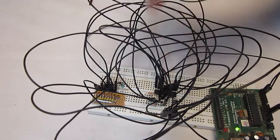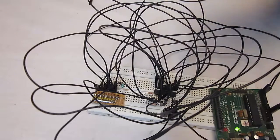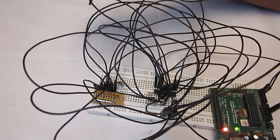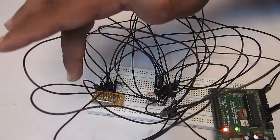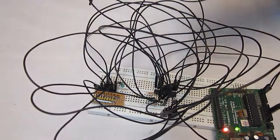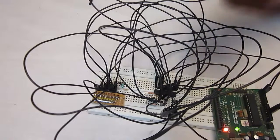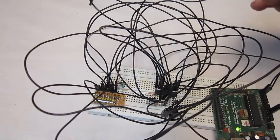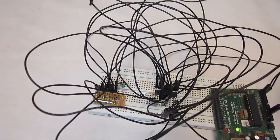Here you can see the MCP23008 with two pull-up resistors and some jumper wires. I've got an 8-bit LED strip that can be powered from the MCP23008, and I've connected the MCP23008 to the Arduino. Let's get back to the IDE, write some code, dump it to the Arduino, and light up these LEDs.